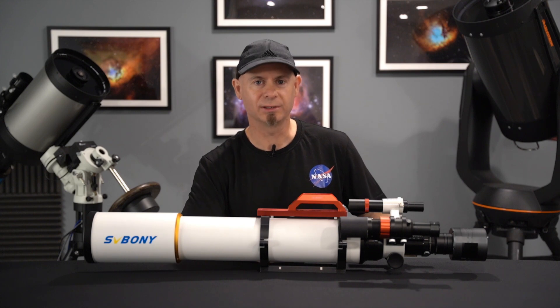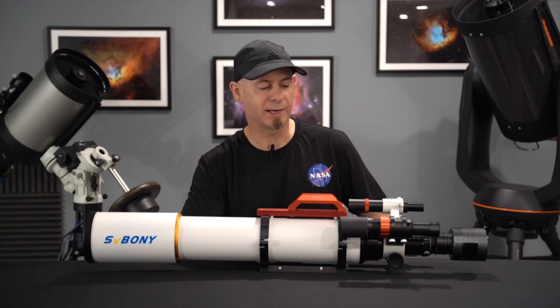What's up guys? Welcome to my channel. And for those of you who have seen my videos in the past or have subscribed, thank you very much. Welcome back to my channel.